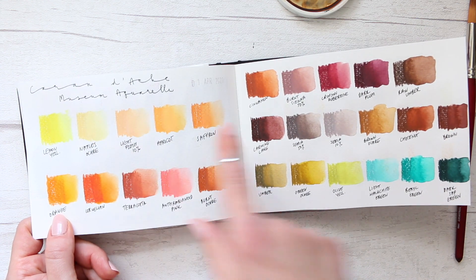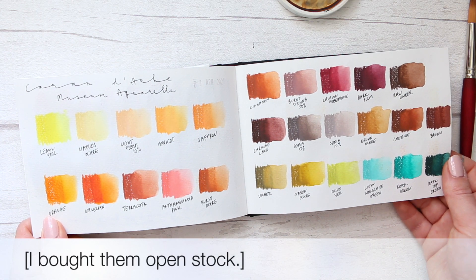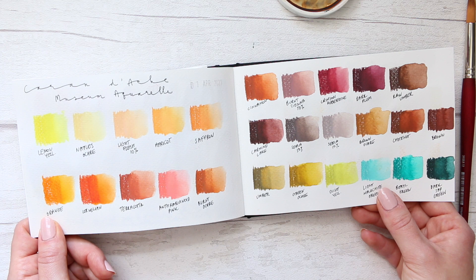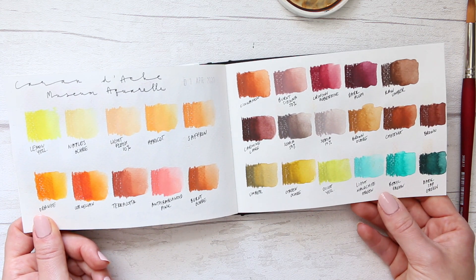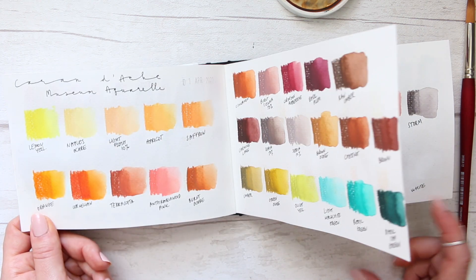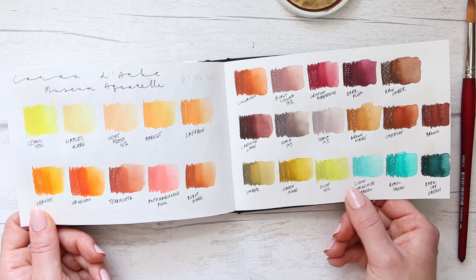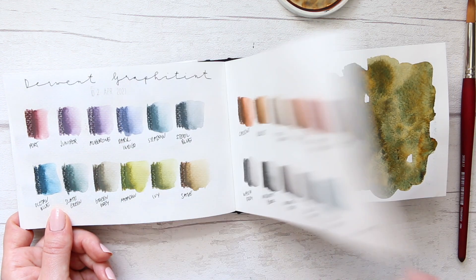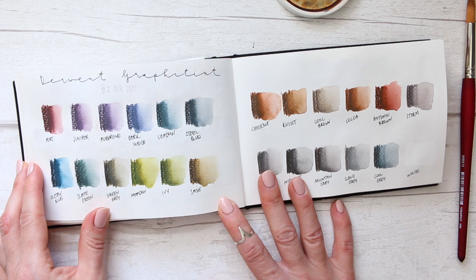Then we have Caran d'Ache Museum Aquarelle — I decided to swatch all of them out, and they look lovely. On this paper everything works well. I think I realized I didn't have them in this sketchbook, so I wanted to add them. Then we have Derwent Graphite Tint — as you can see, I started basically going into a swatch feast, just going through all of them.